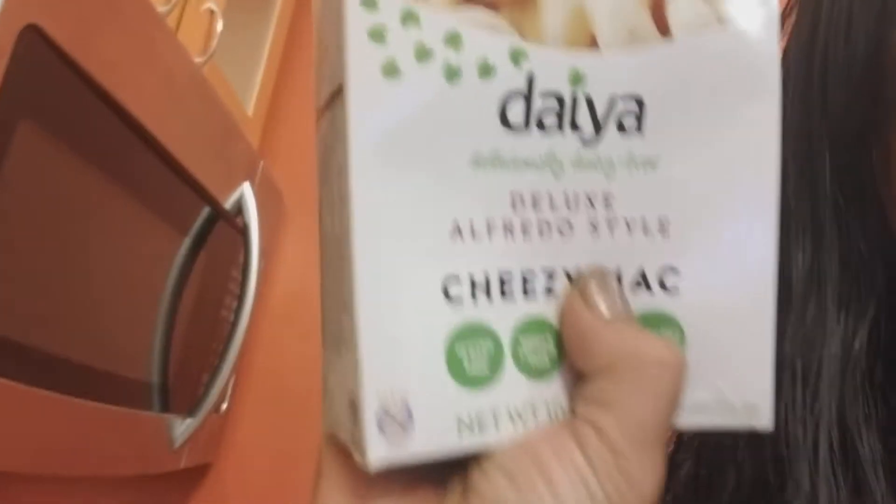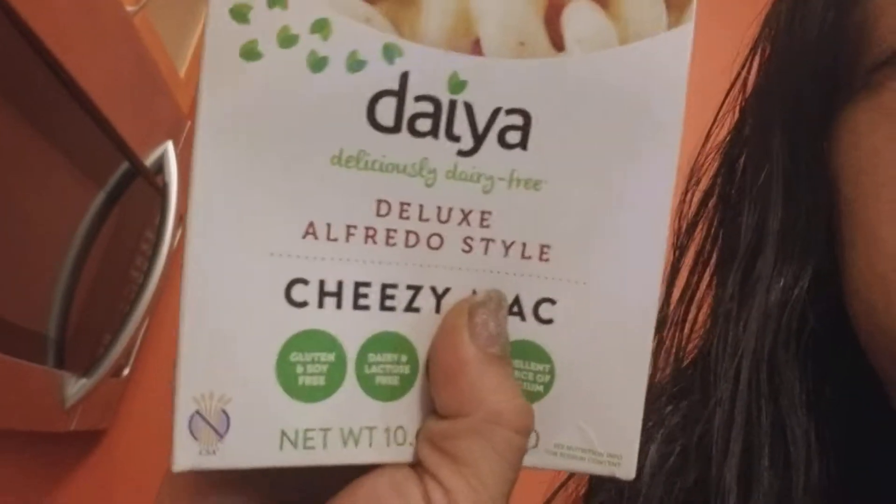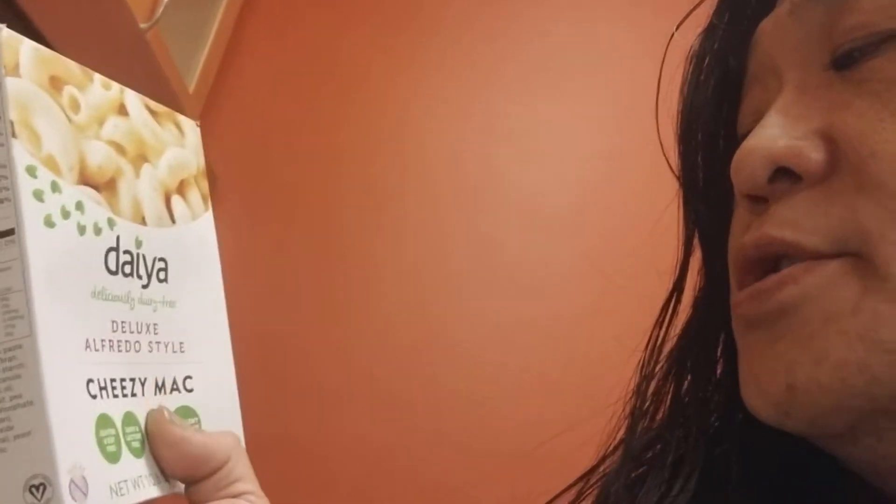Hey, how's it going? This is Kevin Yoshino again and I'm going to do another Daiya Macaroni and Cheese. I'm doing this one today — it reverses when you see the print. It's Daiya Deliciously Dairy-Free Deluxe Alfredo Cheesy Mac.